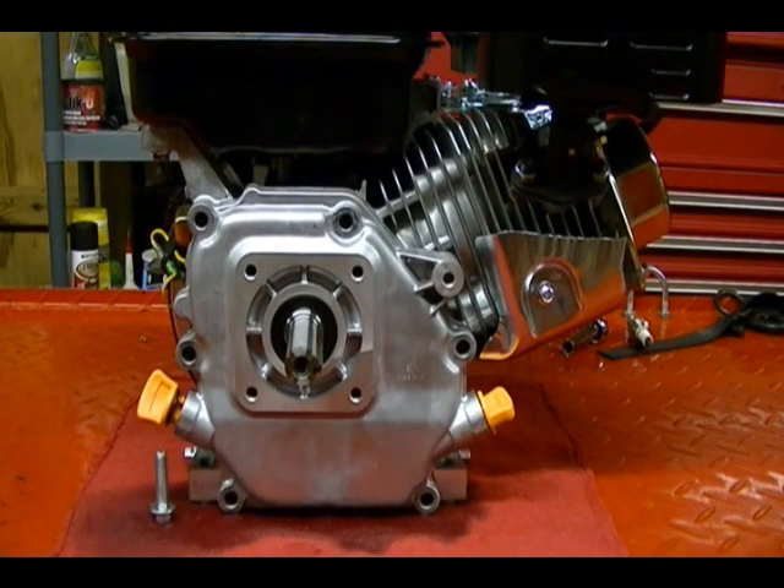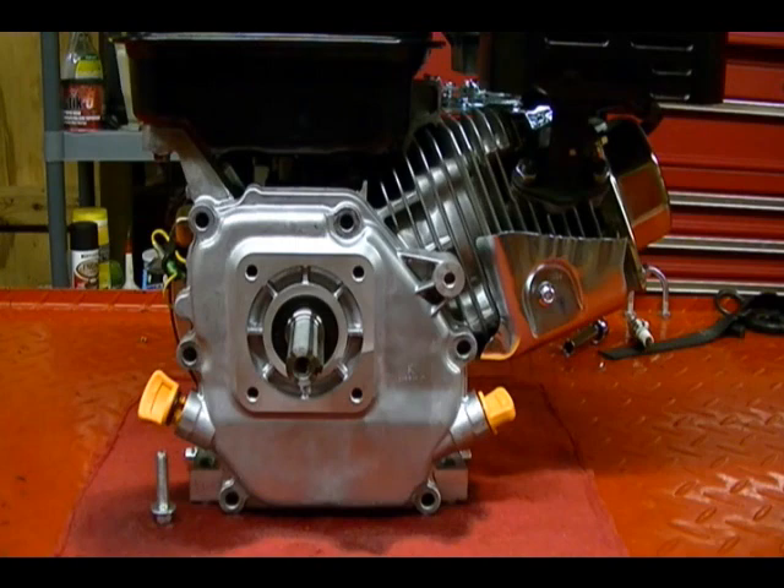Rokon motorcycles are 2x2 type vehicles, meaning the engine sends power to both the rear wheel and the front wheel. Before 1994, all Rokon motorcycles were powered by 2-stroke engines, but after 1994 — likely because of EPA restrictions — they switched over to a 4-stroke engine. So now all the Rokons sold are either powered by the Kohler Command engine or the Honda GX160.